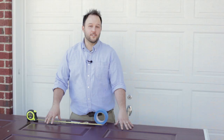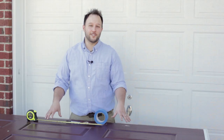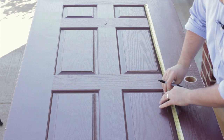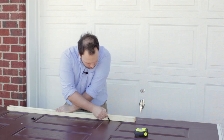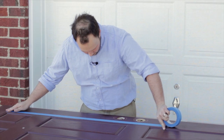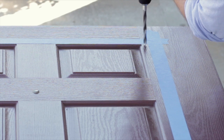Now that you've got your door over to the saw horses, the next step is to measure, mark, and cut the door. Using the measuring guide found at Zabitat.com, we can measure and mark the cutting area on the front side of the door. Apply painter's tape around the cutting area to prevent damage while cutting, and then drill a 3 1/8 inch starter hole in all four corners.